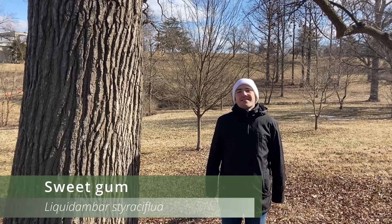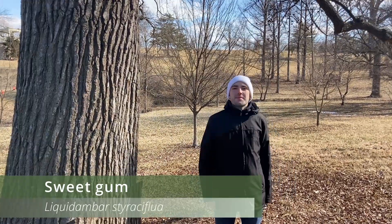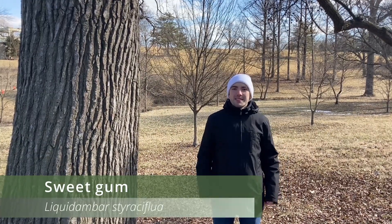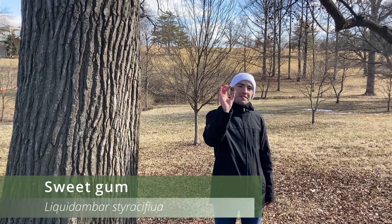Sweetgum trees are native to the central and eastern United States and can grow to be about 60 to 80 feet tall. This species is known for its sweet sap and its lumber, however its most distinguishable feature is its fruit.